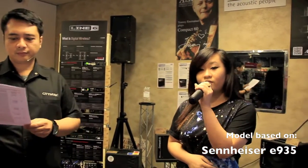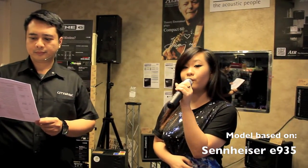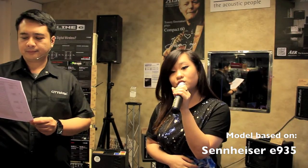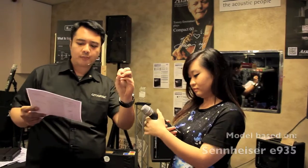Sennheiser also designed the Evolution Model 935, which is a better model than the 835. It has more output compared to the 835 and gives a little bit more clarity to the sound. So it has amazing, more output.